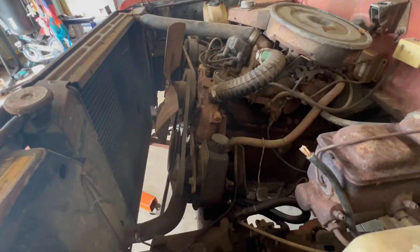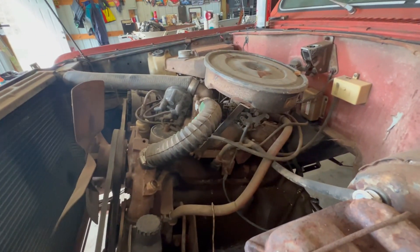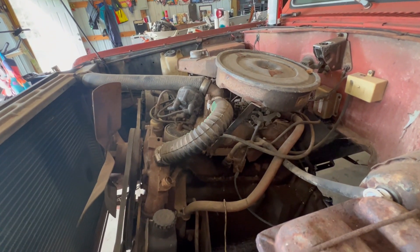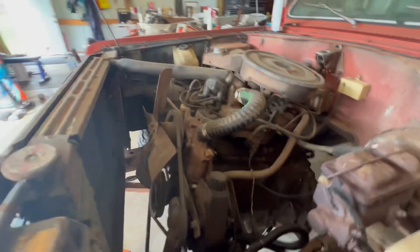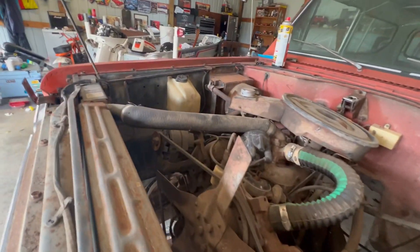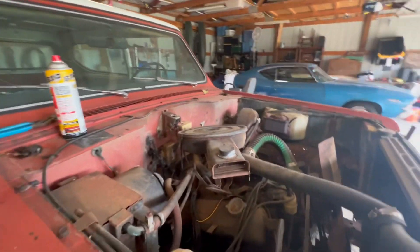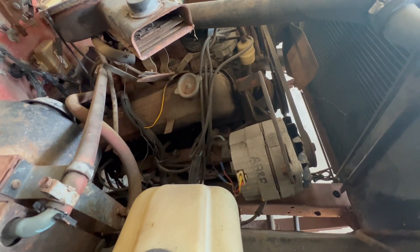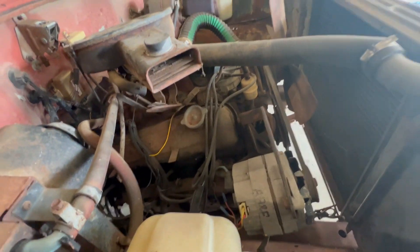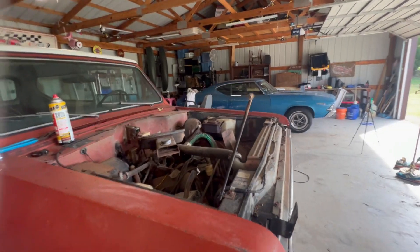I'm going to go through — again, it doesn't have a transmission or anything in it. So I'm going to get a chain, remove that air cleaner, and start detaching things I know, like the power steering pump — I'll pull it to the side. Just start taking everything out I don't need. I'll remove the radiator, heater hoses. Just one thing at a time — this should come out pretty easy. Chop the exhaust off of it. So that'll be the next move — we'll start disassembling this and try to get this engine out of here.